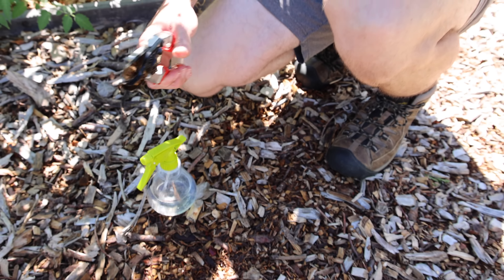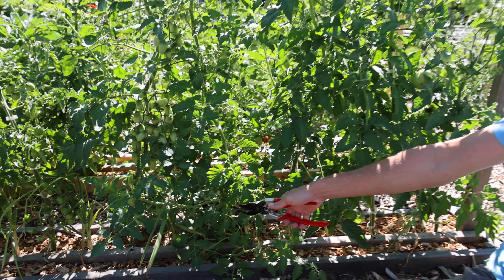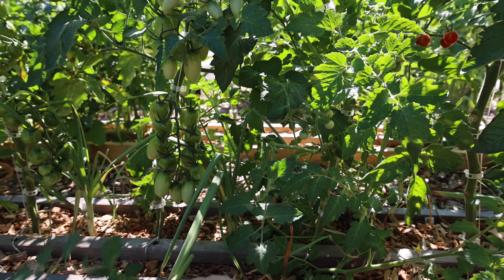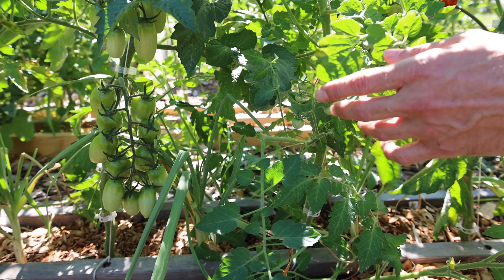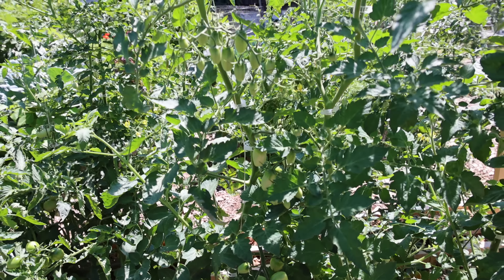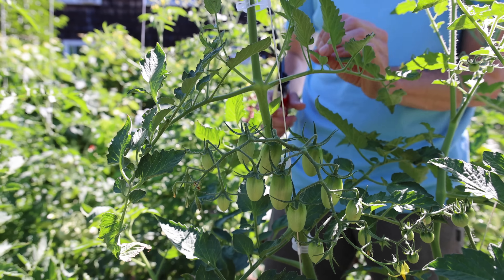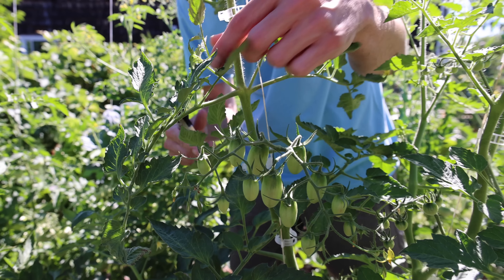We also want to make sure to continue to maintain our plants as the season progresses, especially our tomatoes, by removing some of the suckers. This sucker I allowed to grow and it's set fruit — I'm going to move up a little bit and cut this off, which will prevent it from bushing out but I'll still get that extra bonus harvest from the tomatoes there. At this time of year, especially in the south, you want to leave a few suckers growing in the middle of the plant. This will shade out some of the fruit so it doesn't get sun scald — basically sunburn on your tomatoes.